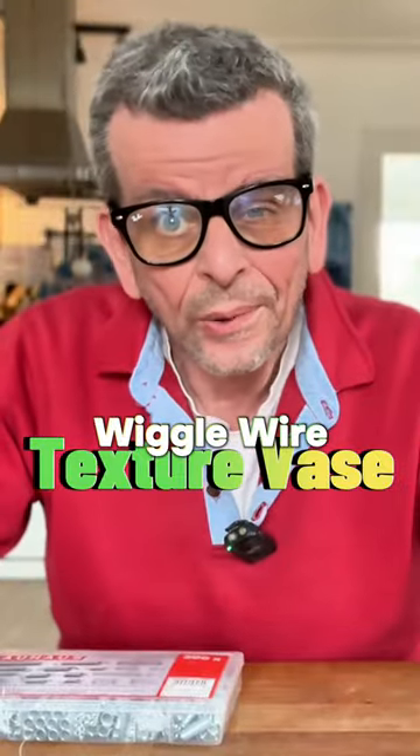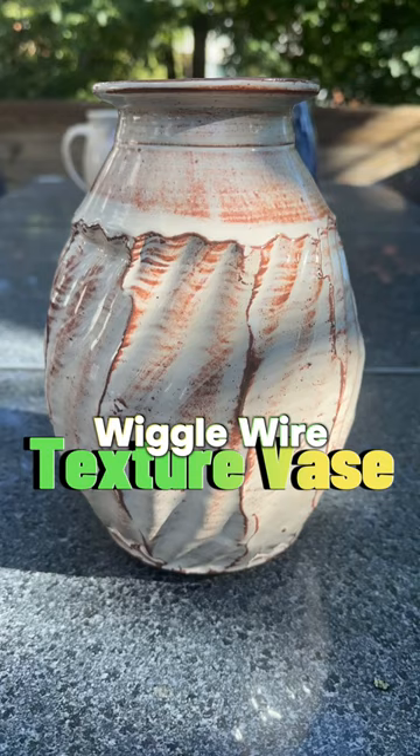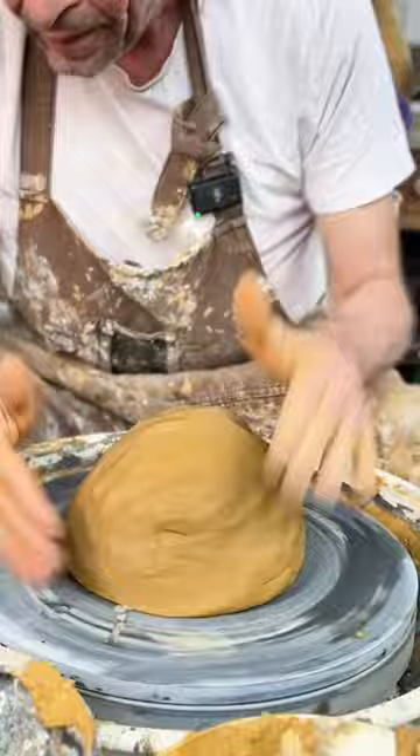Today we're going to do wiggle wire texture pots. First I center the clay, as always, and then I pull up a cylinder.